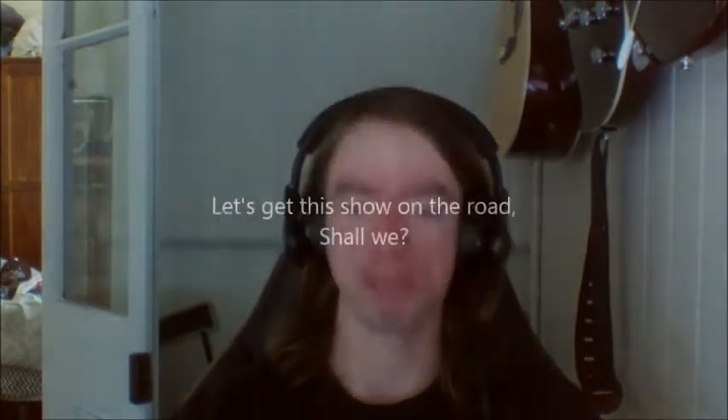Three days later. Man, this took forever to make the next video. Hope you enjoyed it anyway. Man, it was worth it.